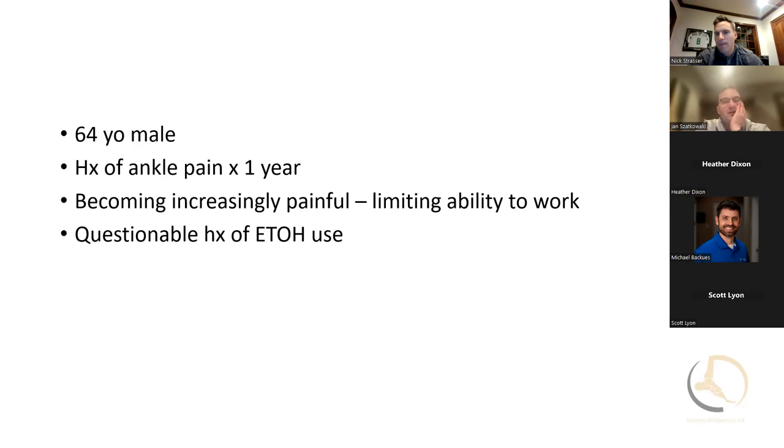Neuropathy means there's something wrong with their sensation — they may still feel their foot or ankle but something's not normal, with numbness, tingling, sometimes burning. I really ask the patient — I get very concerned with diabetics who have a higher chance of neuropathy, and this guy with questionable alcohol use would have it as well. I examine them myself, and if there's any question, I do get an EMG. If there's any red flag on exam or EMG, I do not offer them a total ankle.